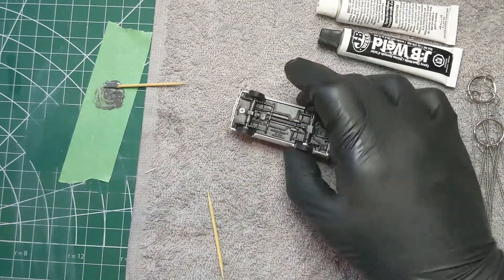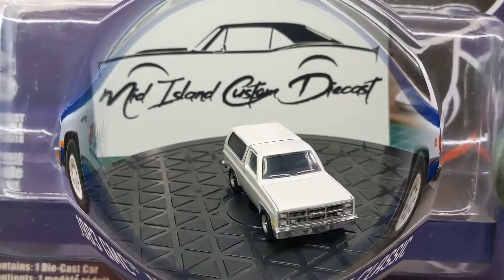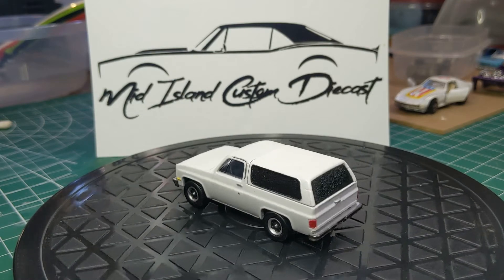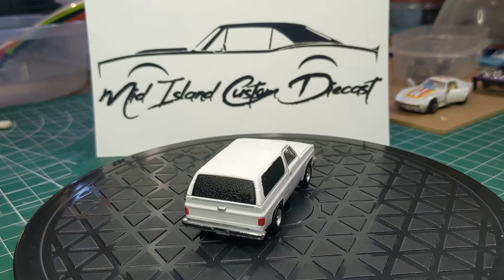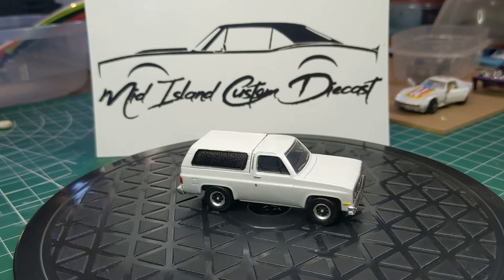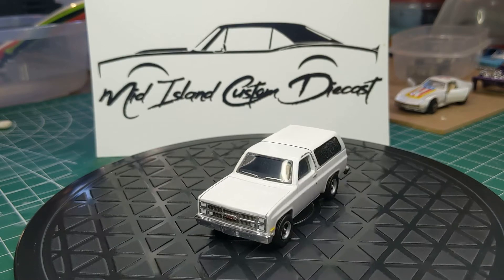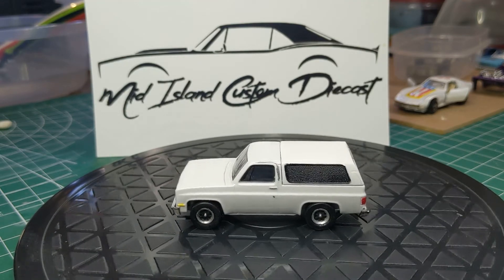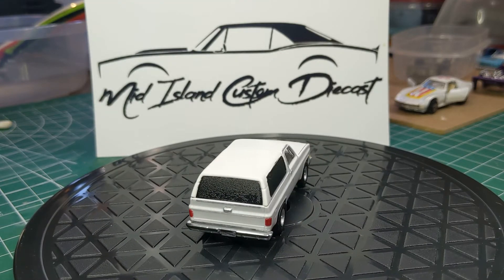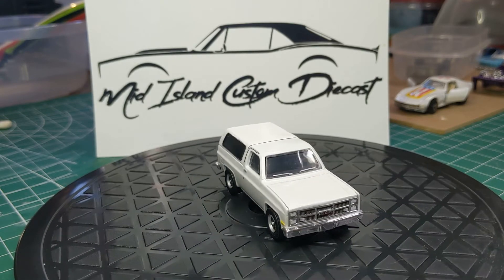Now a little reminder of what we started with — brand new in the box, 83 GMC Jimmy Sierra Classic. And here is what we ended with. You can see how those windows on the canopy turned out — it's not what I wanted it to look like. But it had to be finished by the 19th, and this was finished right before dinner on the 19th, so this is how it is. If you like the videos or you want to see more, please like and subscribe, and stay tuned for a few little glamour shots here at the end.